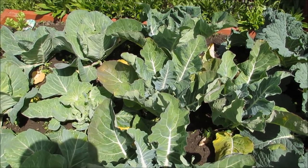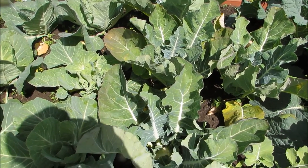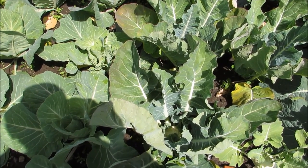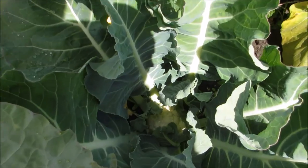Good morning YouTubers. It's the 15th of June 2015 today. I wanted to show you how the cauliflower are coming along. They've all started to heart up.